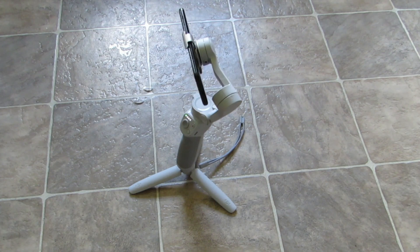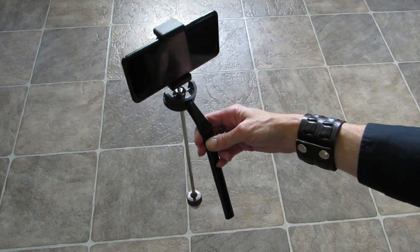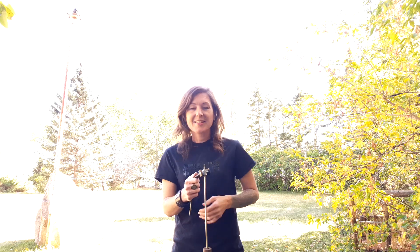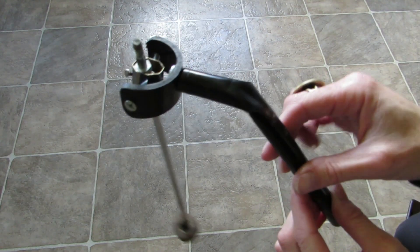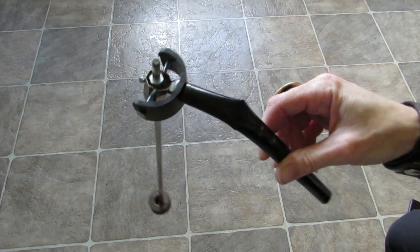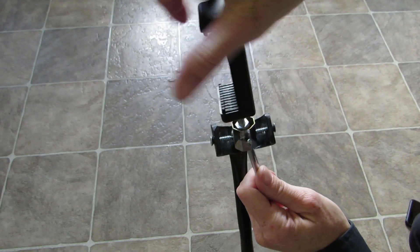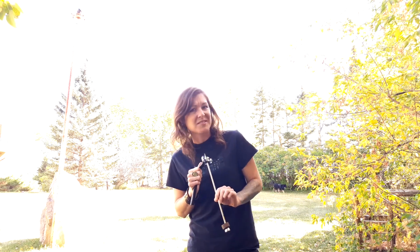I had previously tried a DIY gimbal and it kind of worked. It just rocked a little bit too much and I wasn't able to tilt the phone at all. It consisted of some random tubes and rods, a little weight, some screws, and a soldered nail and a quarter inch bolt so that I could fasten a camera mount to it. I did not end up making a video on this because it didn't work that great and I didn't end up using it for very long.